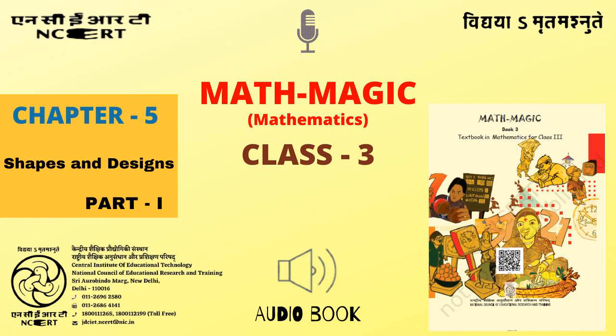C.I.E.T. N.C.E.R.T. presents Audiobook of Mathematics for Class 3 entitled Math Magic 3, Chapter 5: Shapes and Designs, Part 1, Page 60.